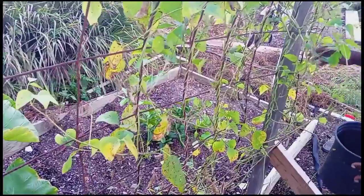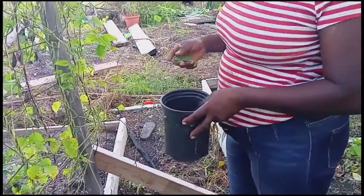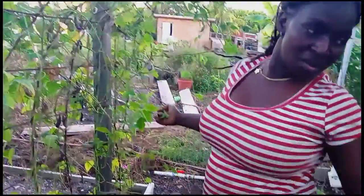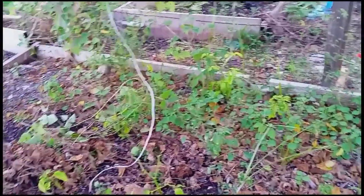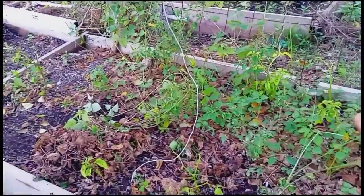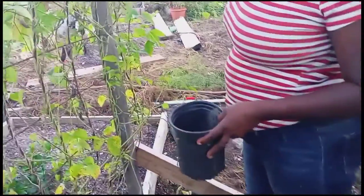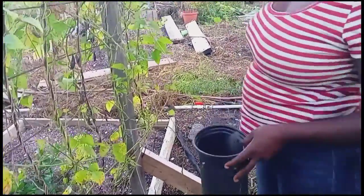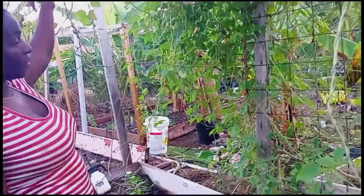I had some pepper there and it was already producing, but when the trellis fell, it fell over the pepper plants. That caused all the peppers to turn brown and die because they had no sunlight — the stuff was over them, so they were suffocated.